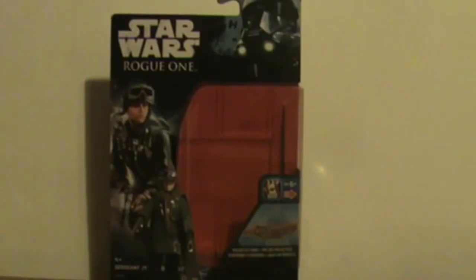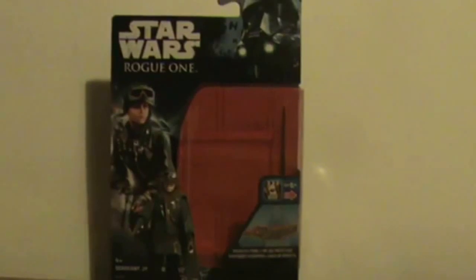What I do like is that Hasbro and other companies are bringing out a lot of Jyn figures already, because obviously one of the complaints about the Force Awakens merchandise was the lack of Rey merchandise available at first. There's a Jyn figure in Wave 1 and 2, and at New York Comic Con just the other day they actually revealed a Jyn in Imperial Ground Crew gear — and that's just for the 3.75 inch line, not including the 6 inch. I'm specifically just talking Hasbro here.